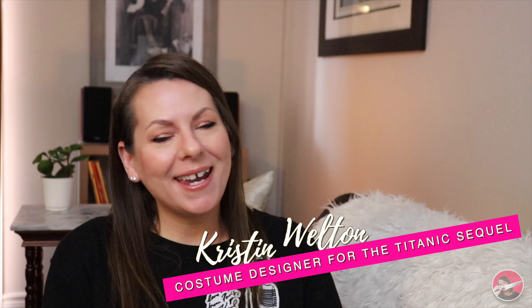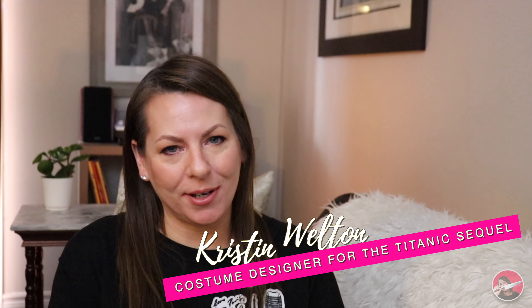Hi everyone, welcome or welcome back to my channel. For those of you who may be new to me, my name is Kristen Welton.